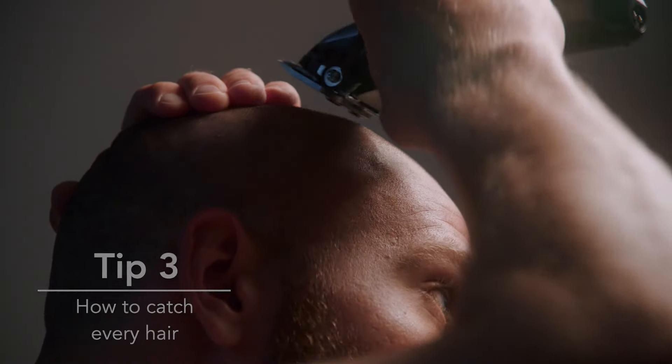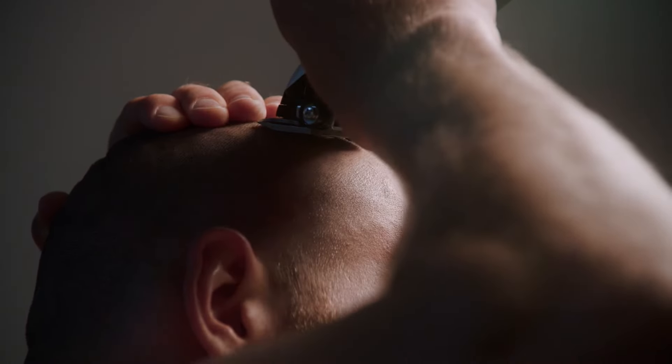Whether you cut with or against the grain depends on the direction you are cutting from. For the ultimate smooth finish, it is best to cut your hair from various angles. This will ensure you catch every hair, no matter which direction it grows in.